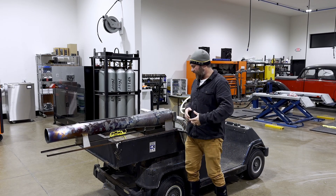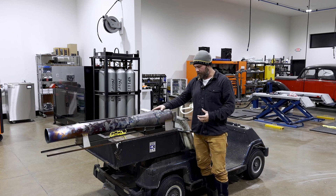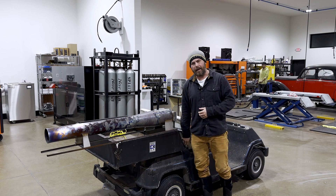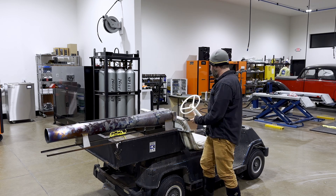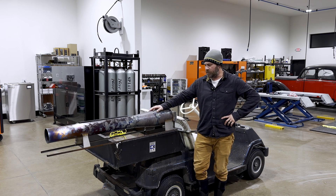It's making thrust, and I couldn't be happier. So I guess our next step here is I'm going to wire this — I'm actually going to integrate this into the golf cart so we use the golf cart battery and not that motorcycle battery I had. We're going to install some wiring, and then I'm going to fine-tune this a little more.